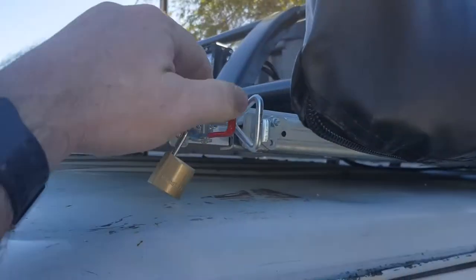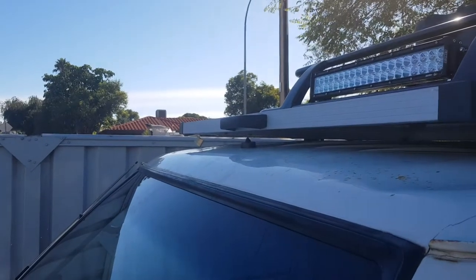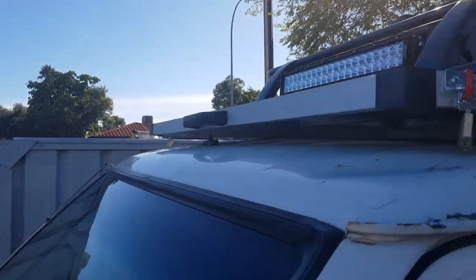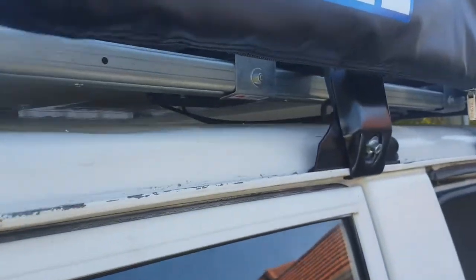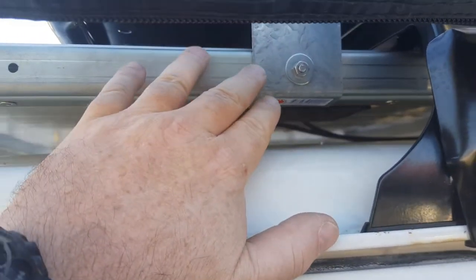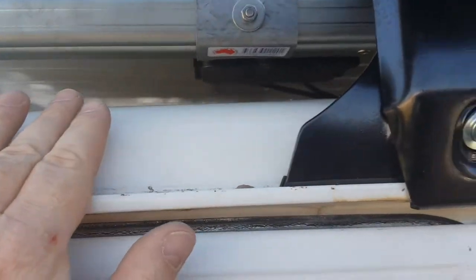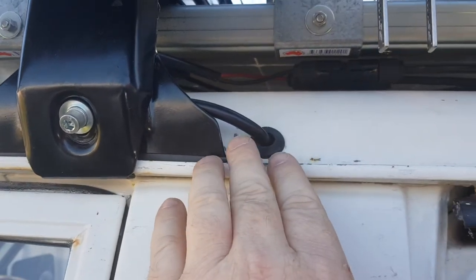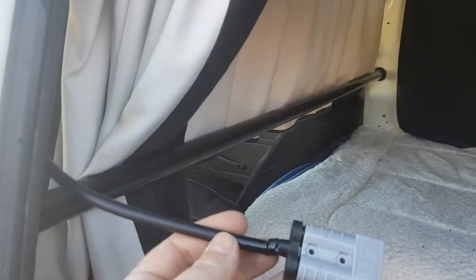I'm going to roll a couple of padlocks each side, the old Dun & Watson handle and slides, and I've just made up a couple of brackets from Bunnings. The power comes through the van through this grommet and down to a Henderson plug inside the van.